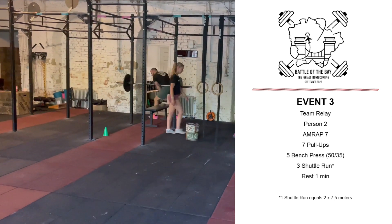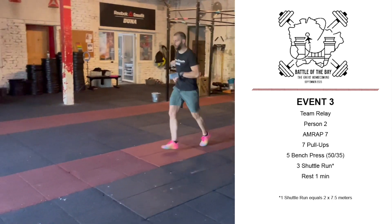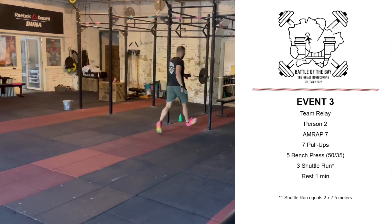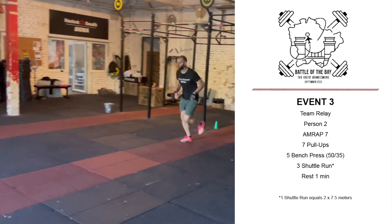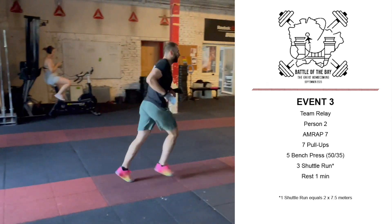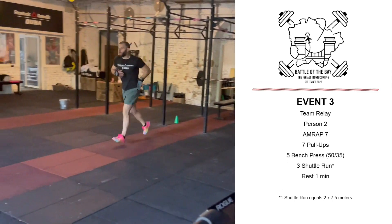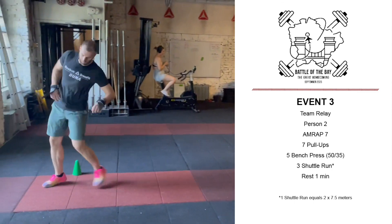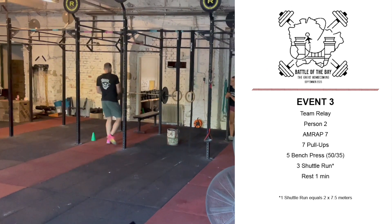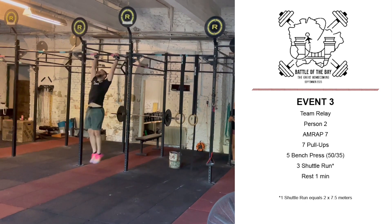After the 5 bench presses, the person will move on and perform 3 shuttle runs, again touching the ground after each rep, but not at the beginning and also not after the last repetition. Once that round is complete, he or she can continue, now starting the second round.